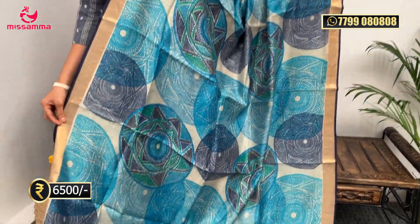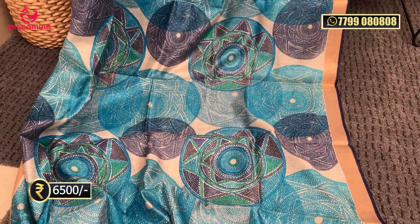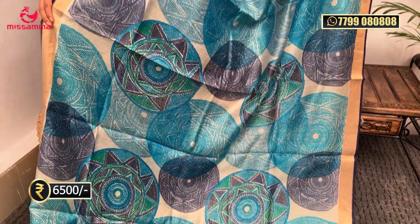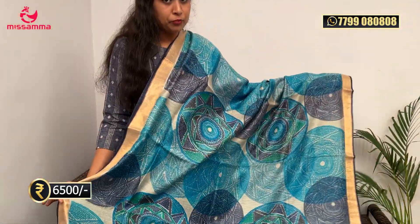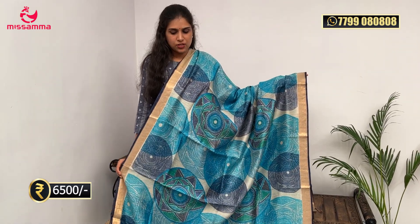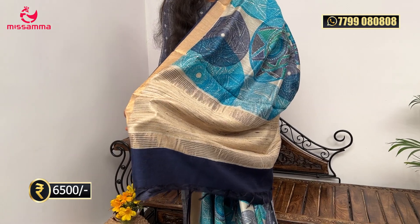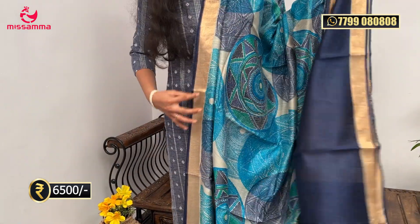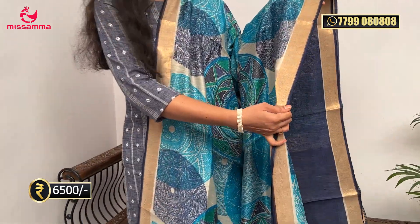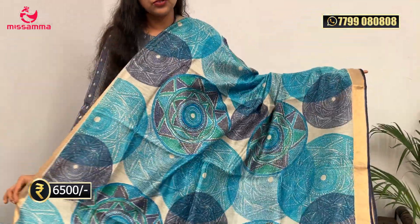Next collection is pure tussar sarees with geometrical and latest digital prints. All these sarees are latest and use a printed concept — we don't have multiples. We have a full tussar saree with a bunch design on two sides. This is pure handloom. Gold tussar sarees with geometrical blouse designs — a nice design throughout.